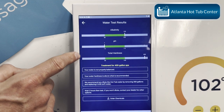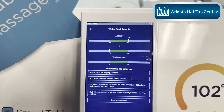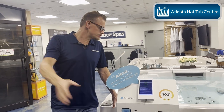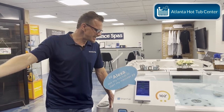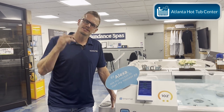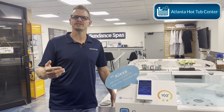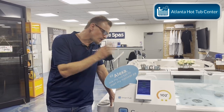This is the automatic water care testing system for Sundance. As long as you have SmartTub and the SmartTub application, you already have it — it's built in. This was an update they pushed out, which is what's so great about SmartTub being on a cell network. I think this is a great alternative to chemical monitoring systems, because those have test cartridges, require calibration, expensive equipment, upfront costs, and service requirements — this requires none of that, it's just a test strip.